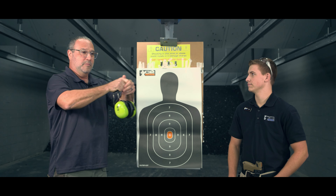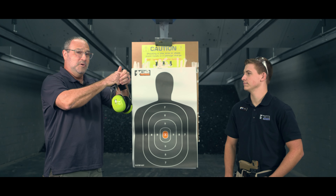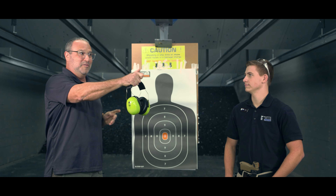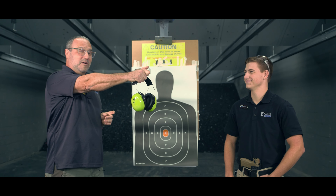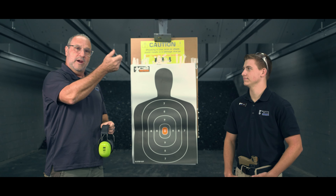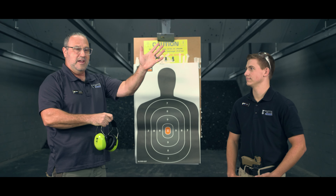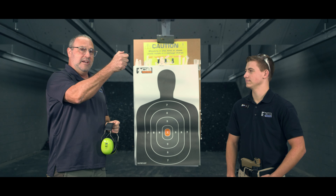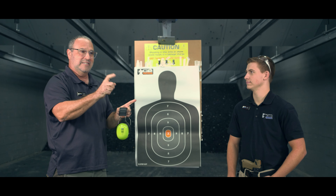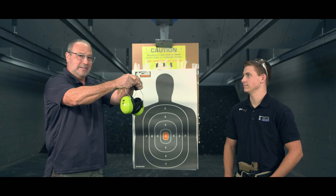The drill is pretty simple. You're going to pull out to full presentation with your dominant hand, fire two rounds with two hands, then remove your non-dominant hand, shoot one single round one-handed, and back to two. Why are we doing this? A lot of people want to relax their right hand so much to get that nice trigger pull that we over-grip with our left hand. The reality is we need to keep a tight grip with our primary hand, so we're going to test it. Two with two hands, one round with one hand, back to two.